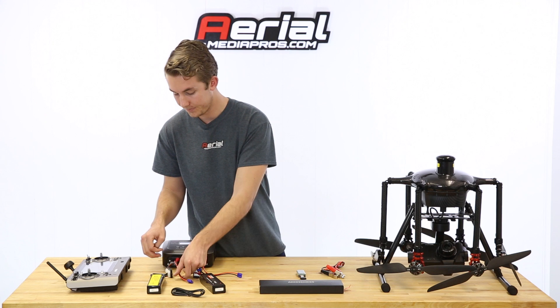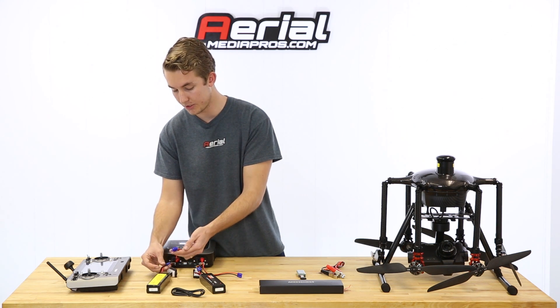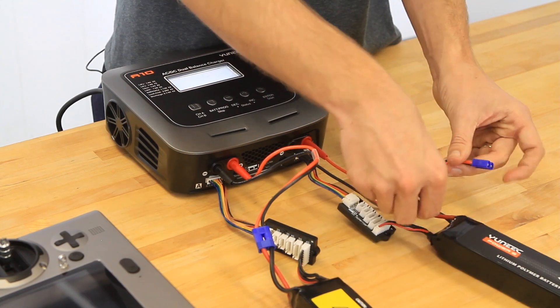Next we'll plug in this blue adapter here. Make sure you're going black to black, red to red. Just plug that in. Same thing on this side.